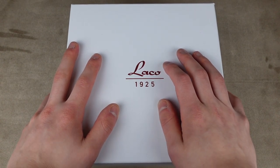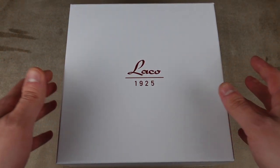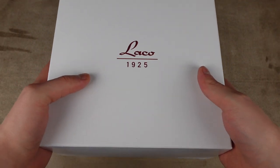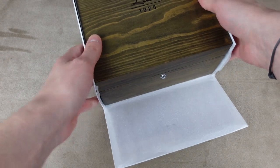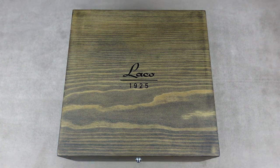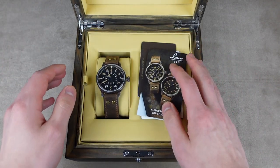This is no ordinary Laco watch. As you can see by the box, it is huge — probably the biggest box I've ever had. It is a Laco Potterborn Arabstuk. Here is the inner box, a beautiful wooden box with the logo etched in. The box is so big it barely fits in the frame.